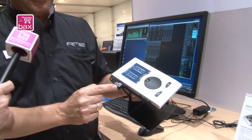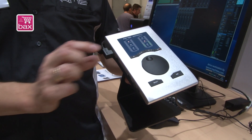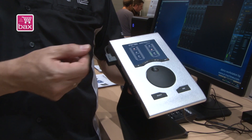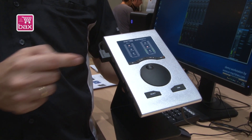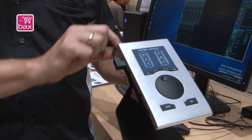You also get a special 90-degree angled USB cable which fits into the housing very firmly. It's a special construction — there's no shaking, it's not loose. The socket is universal, so you can use any cable, but this one is included.